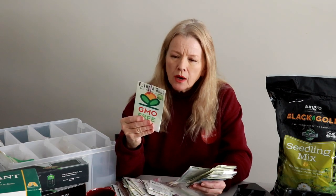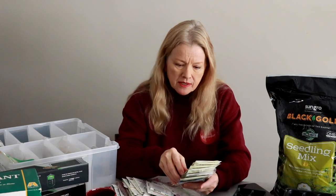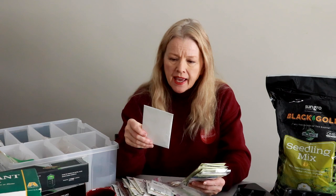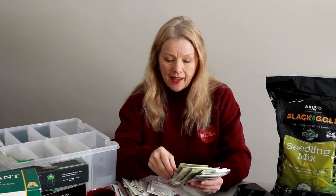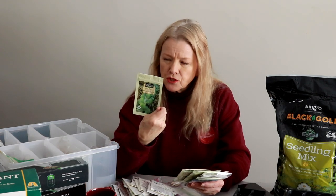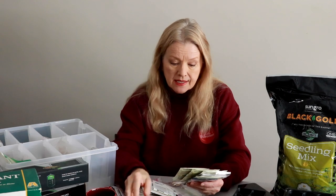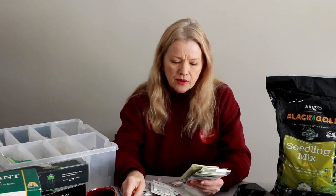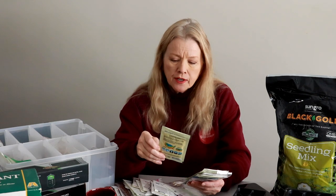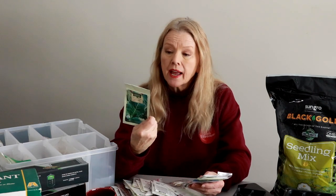I've got Brunswick cabbage — a large drumhead cabbage, very cold hardy, from Baker Creek; it's one of their free giveaways. I have Red Express cabbage that was just sent to me. I love cabbage and I want to make my own kraut this year — I've never done that. I've got Brussels sprouts from Seeds of Change, sell-by 2018. Also Snowball cauliflower — I love cauliflower — also 2018. Then Fordhook chard, the white stem chard, also 2018.